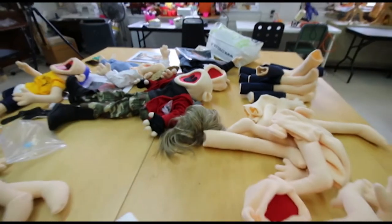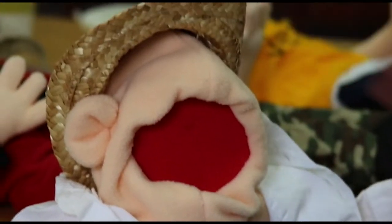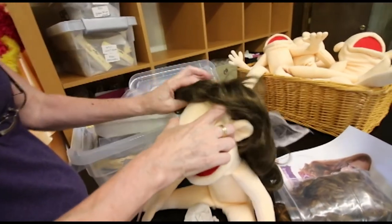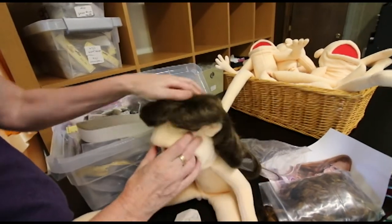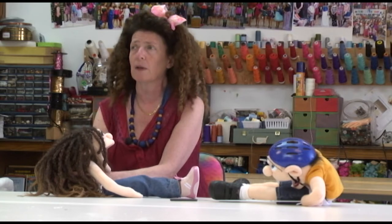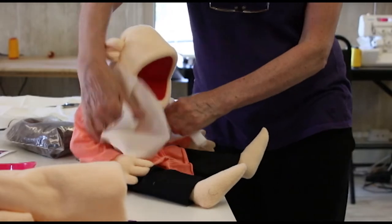And then depending on who the person is, I have different shapes of the puppet's heads, different noses, different eyes, different hair. And then the clothing is a big part — some of the clothing I make, and some of it are like up-cycled baby clothing and baby shoes.